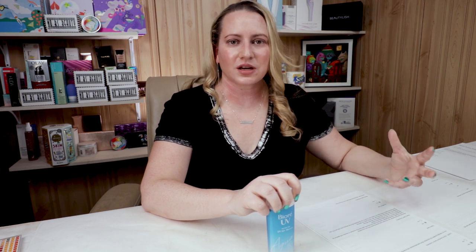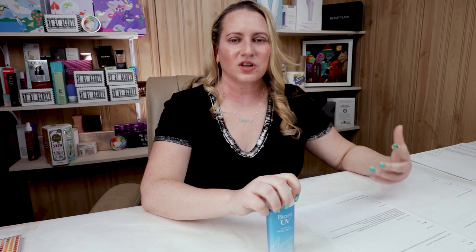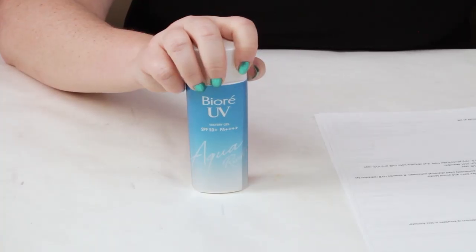UVA rays can cause skin damage, and more and more is being researched about them. A lot of new things are coming to light that hadn't been widely known about just how damaging UVA rays can be. A lot of older sunscreens probably don't do the best job protecting your skin from UVA rays, especially the chemical type ones.